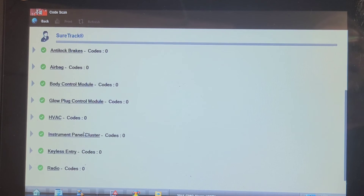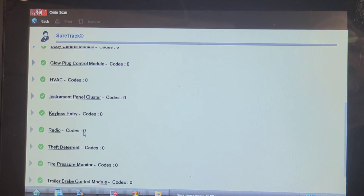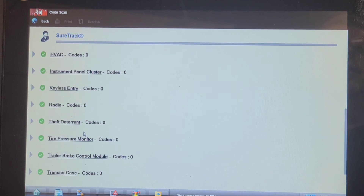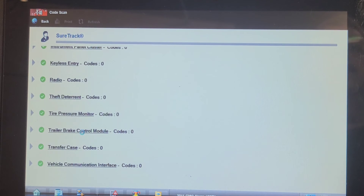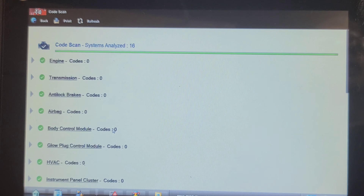13 without the ABS and 14 with — radio, theft deterrent, tire pressure, trailer brake control, transfer case via communication. That looks like it. It did perform a network code clear at the end of the service programming procedure. Saving the report now. Let's go back and check — we got into 16 controllers total.